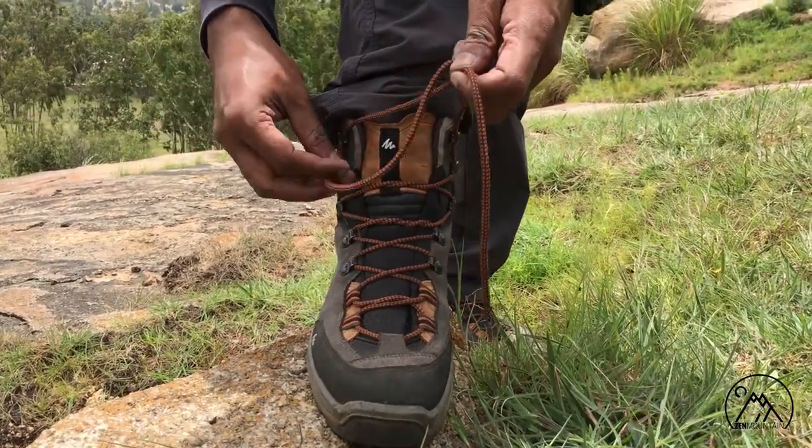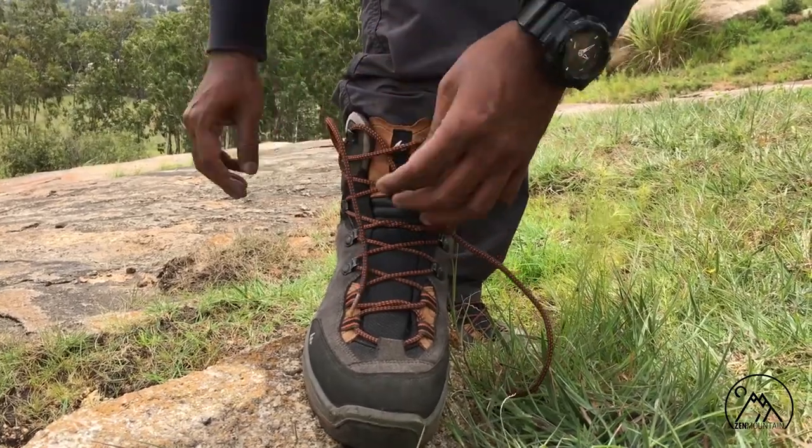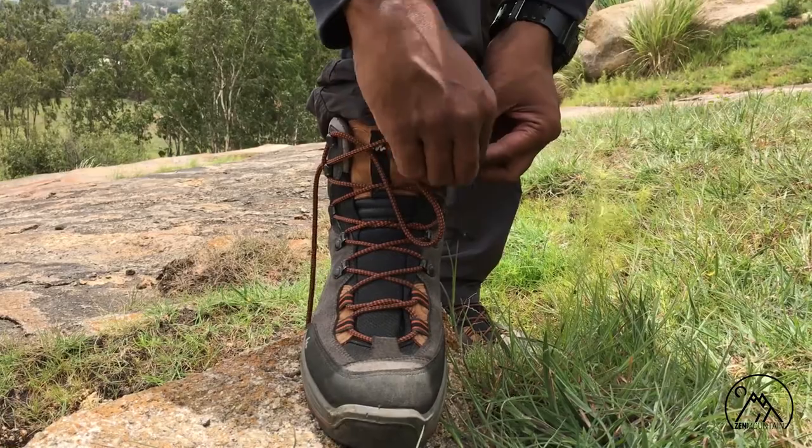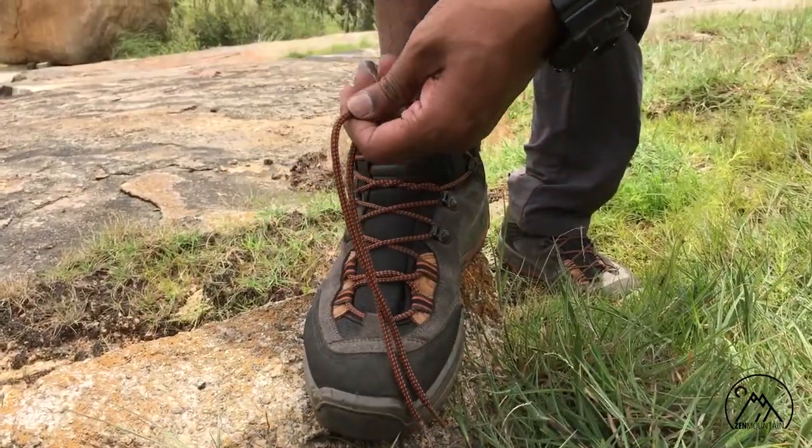Then cross the laces to the opposite side below the vertical lace and make a knot. This system secures the ankle support around your ankles and prevents your heel from slipping to the front of the shoe.